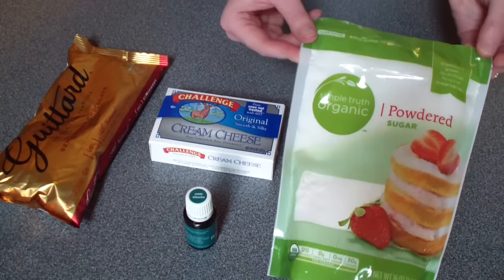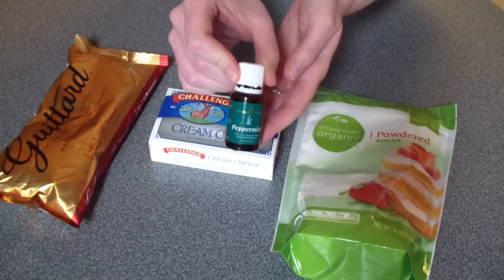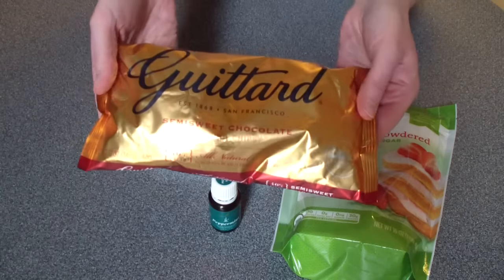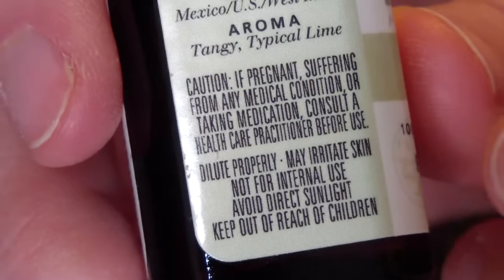For this recipe you're going to need three ounces of cream cheese, three cups of powdered sugar — grab organic so it's not GMO — and you'll need six drops of peppermint essential oil, and about three quarters of a cup or so of chocolate chips.